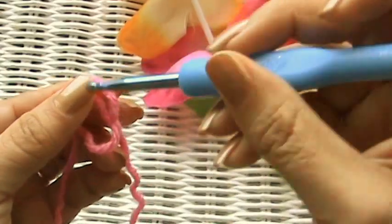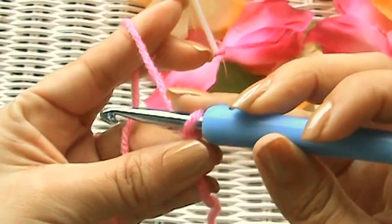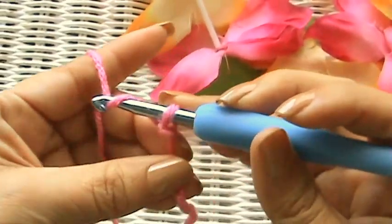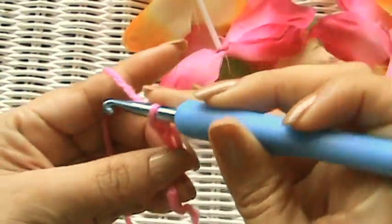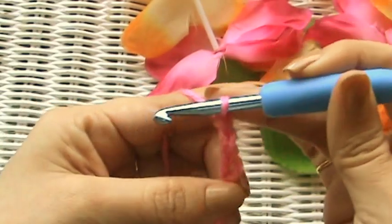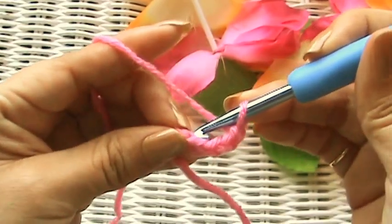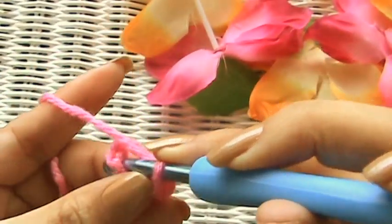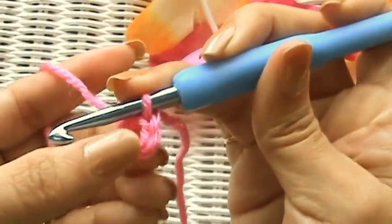So you make your slip knot, and then a lot of patterns say to chain four, chain three, or chain six — but I'm going to do it with a chain four: one, two, three, four. Then what you do is go to the very first stitch that you made, go in, and make a slip stitch to join the ring together. And there you have a little ring.